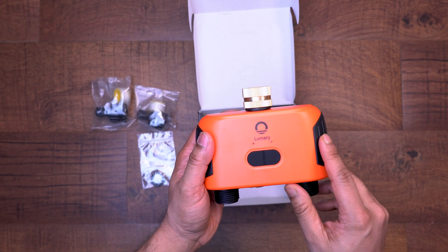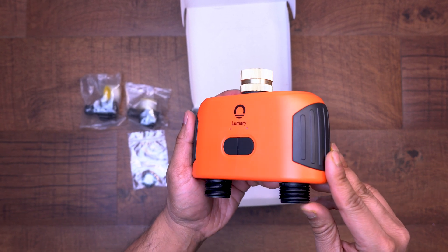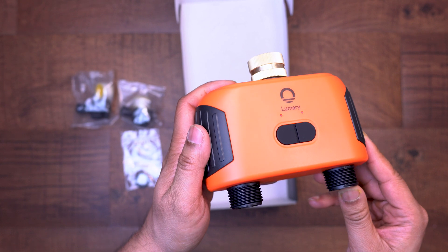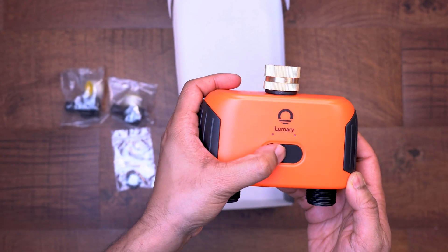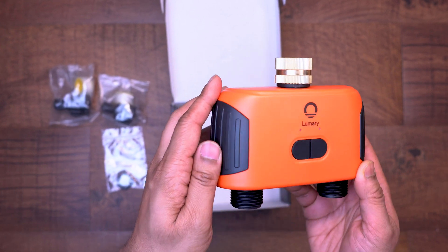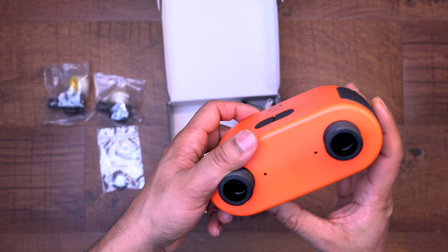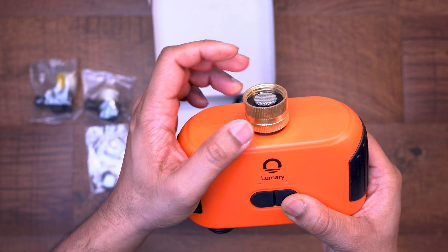Here's the main water timer unit. Initial impression is that it's a nice color — a big difference from the gray or black color of a lot of other water timers on the market. You have the Lumery logo on the front along with two small buttons. There is no screen like other water timers, so this is only configurable through the app, which I'll go into detail on later in the video.